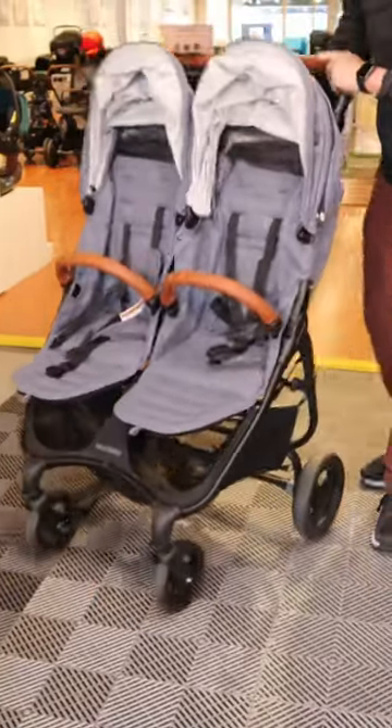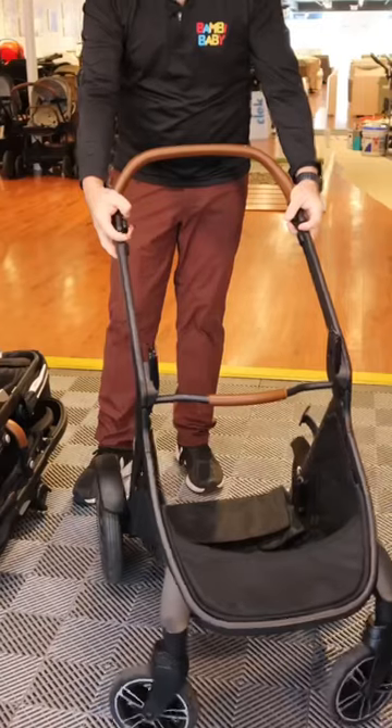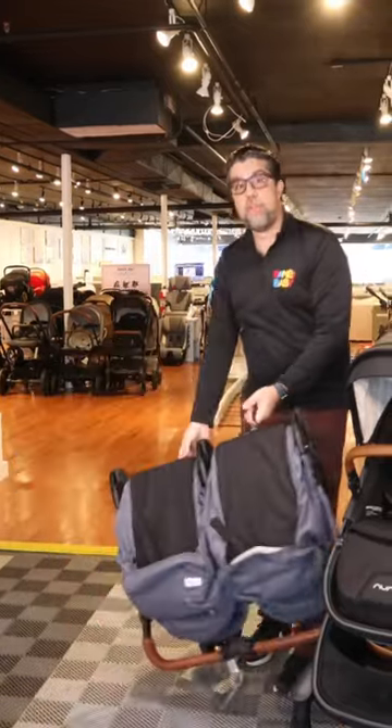Hey guys, Anilio and I get often asked: can I fold my stroller with both seats in it? A single stroller that modifies and becomes a double is not really designed to fold well as a double. If you truly wanted to fold and fold properly, get yourself a stroller that is designed to fold very simple.